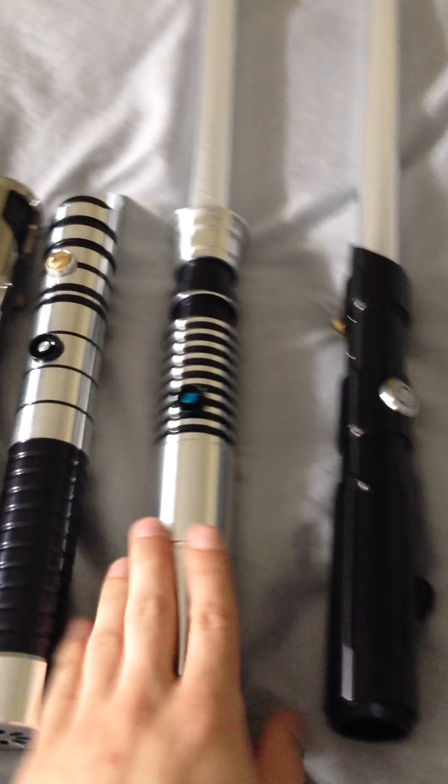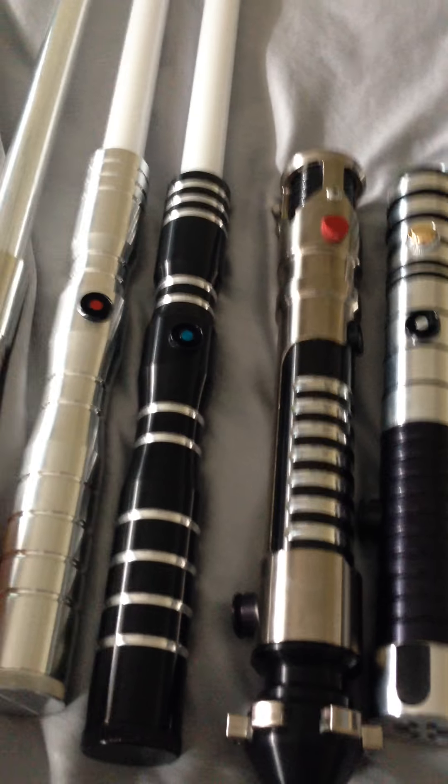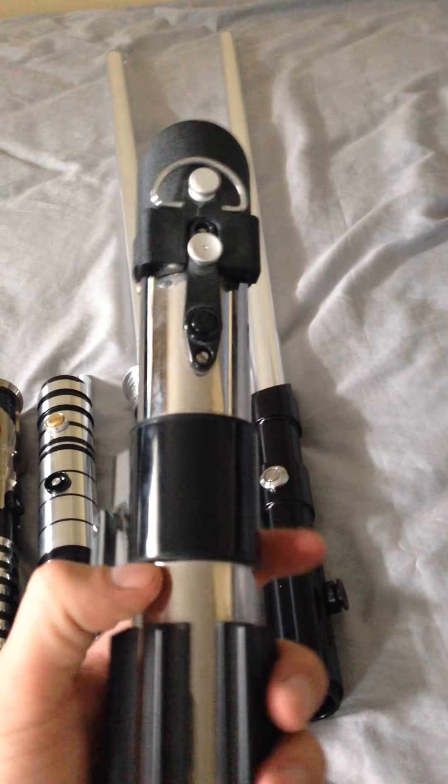So anyway guys, that is my review — nice and quick, nothing too in detail. I just wanted to show everybody the sabers I have, in case anybody wanted an idea of what they look like up close. And there they are. And then of course my sound effects Darth Vader, but I put that to the side — those are all pieces put together. These are all just works of art, I tell ya. Anyway, thanks everybody — hope you enjoyed.